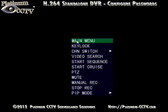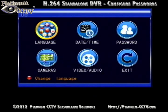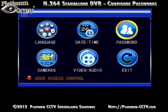To set up user passwords on your DVR, go to the main menu, then click on Setup, and click on Password.